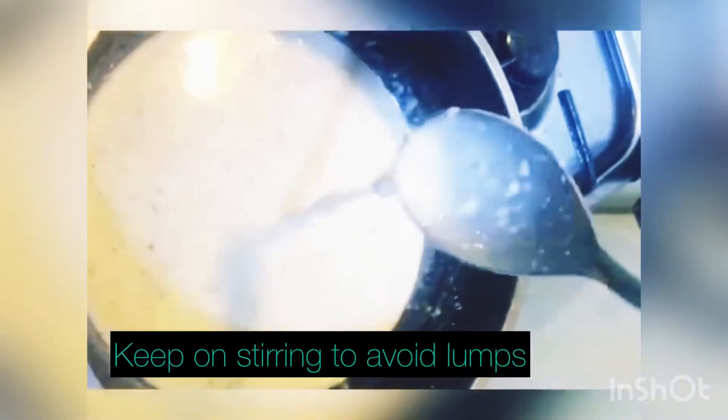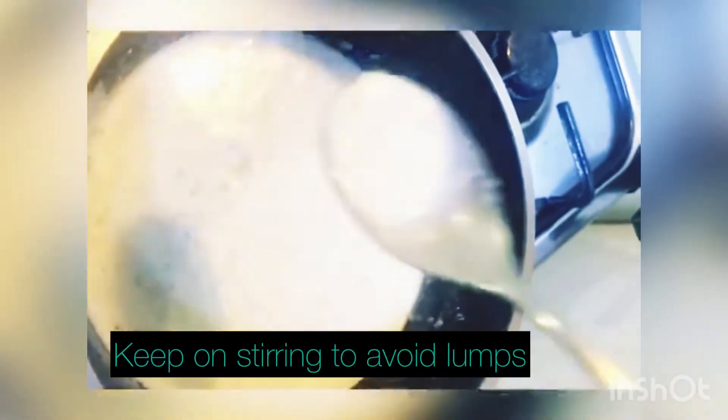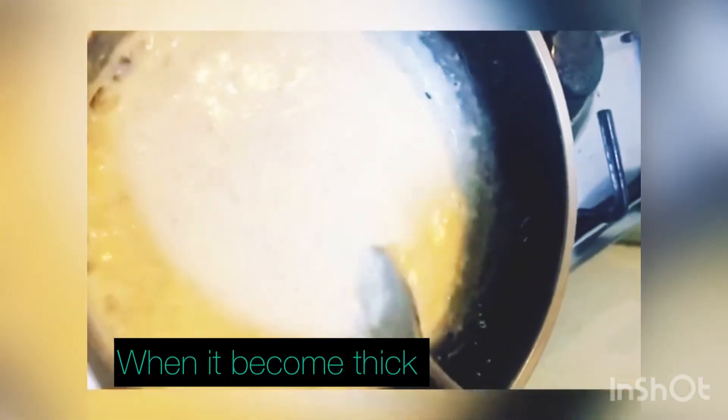We will add sugar in it. See, it is getting thicker. Keep stirring — it's boiled now. We will turn off the flame and add the sugar in. Then transfer it into the bowl and put the toppings on.